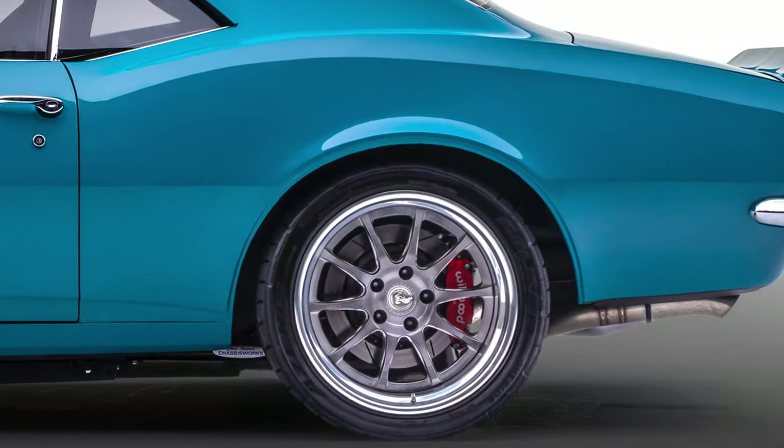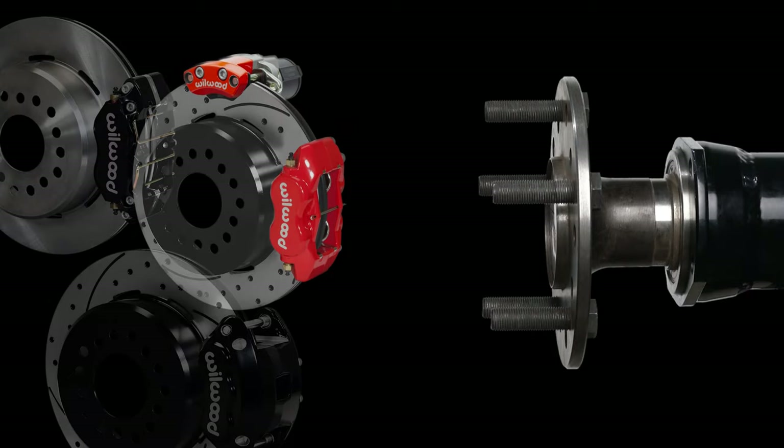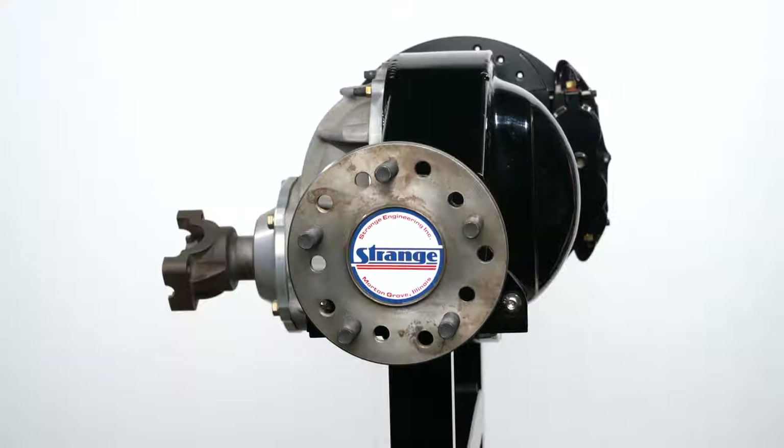In this Wilwood solid axle offset video, we're going to share with you how to properly record the critical measurements needed to determine which rear brake kit will fit your vehicle. Let's get started. We're going to cover two different rear ends — a big Ford and a Chevy 10-12 bolt with a C-clip — and show details of each one.